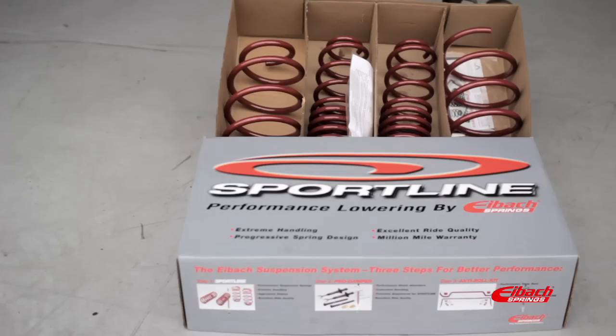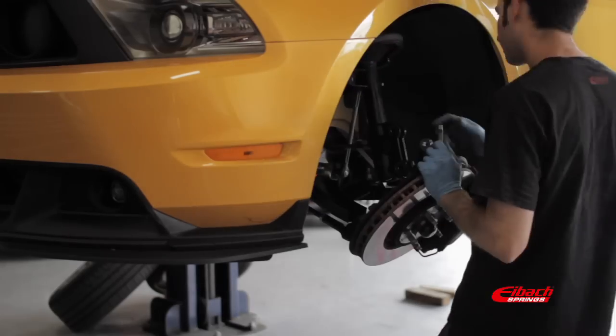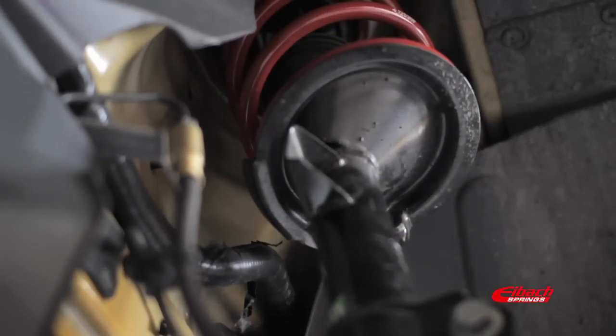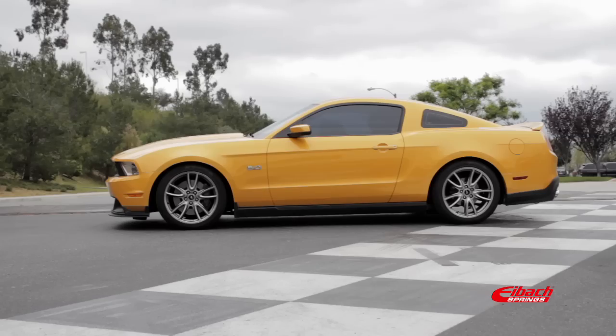Today we're installing the Sport Plus, which is a SportLine performance springs with our anti-roll kit sway bars on this 2011 Mustang GT. The SportLine performance springs have a proprietary progressive spring technology that gives a higher rate, which eliminates nosedive under braking and also makes it handle better in the turns so there's not as much body movement.